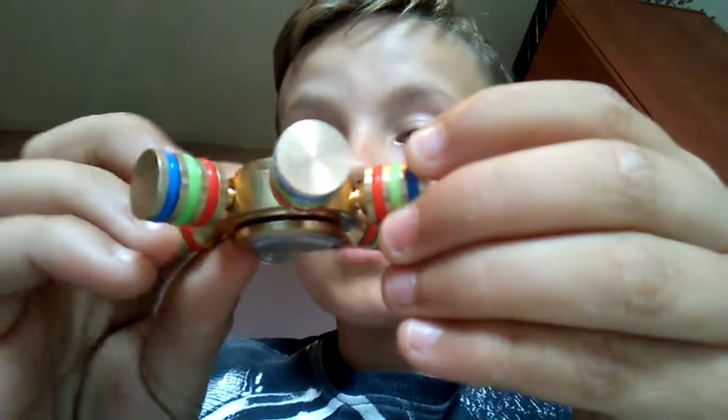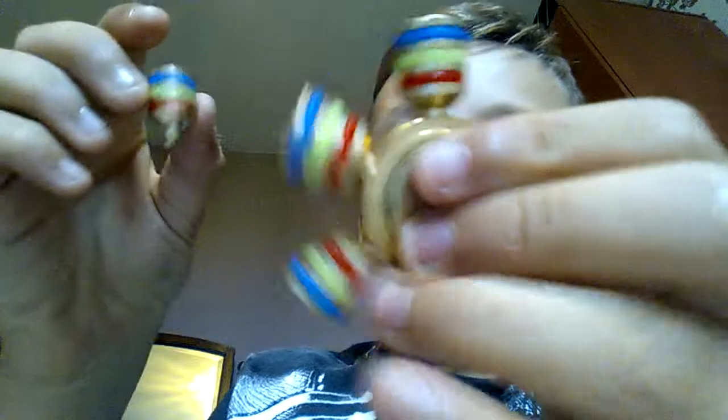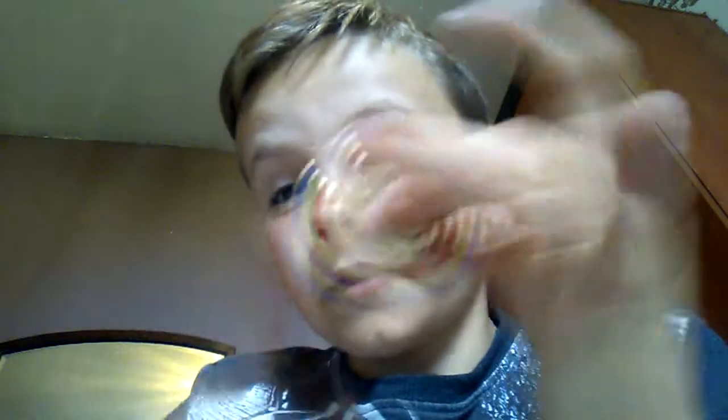It's the smoothest fidget spinner I've ever actually spun. It was 12 quid from the town, so you could probably get it there. It's metal and gold — flat, with six things coming out of it. And you can also take them off so it looks cooler. Look, there's only four now. It still spins, but it doesn't spin as well with all six.